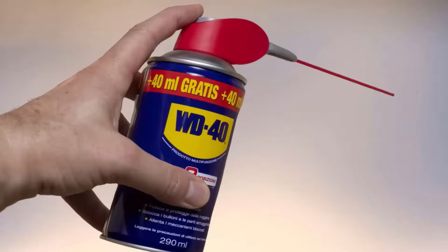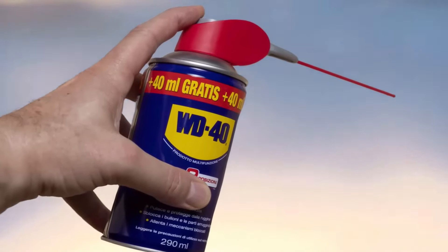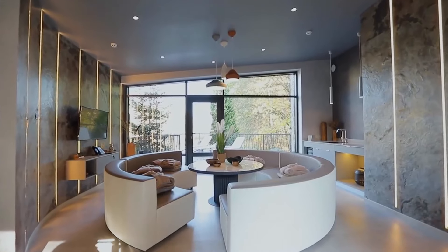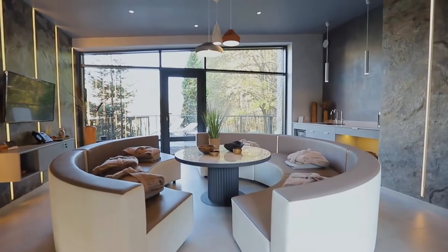A household favorite for many years, WD-40 is used to penetrate, lubricate, clean, degrease, remove rust, and protect a variety of items in your home and outdoor spaces.